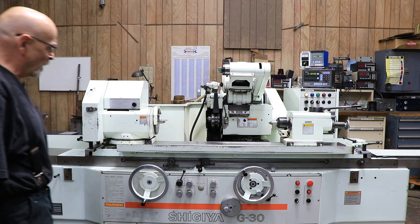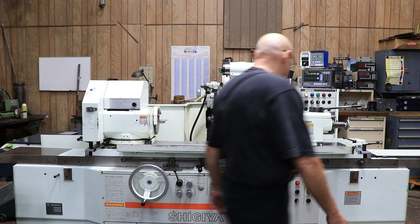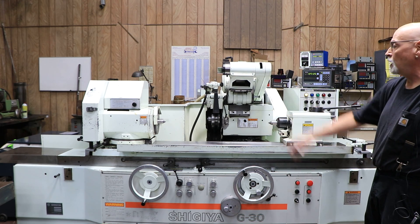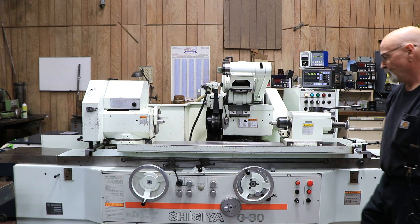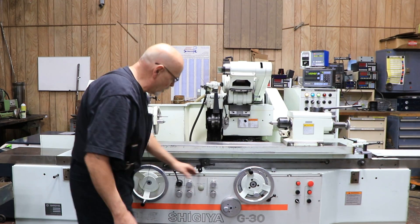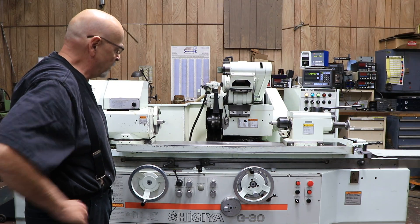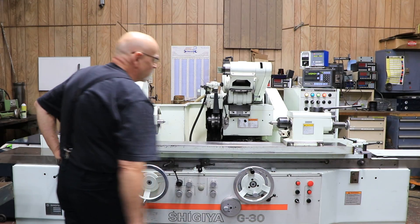If you want to switch to plunge grinding, all you really have to do is turn your table off and push this switch over to plunge. Now when I hit the cycle start button, it's just going to move forward — the workhead's going to come on and we're going to feed down continuously. These speeds and increments when you traverse — the pick feed — are all controlled with these dials here. These dials and the two timers on the front cabinet work together to give you a pick, and in this case to give you the smooth plunge.